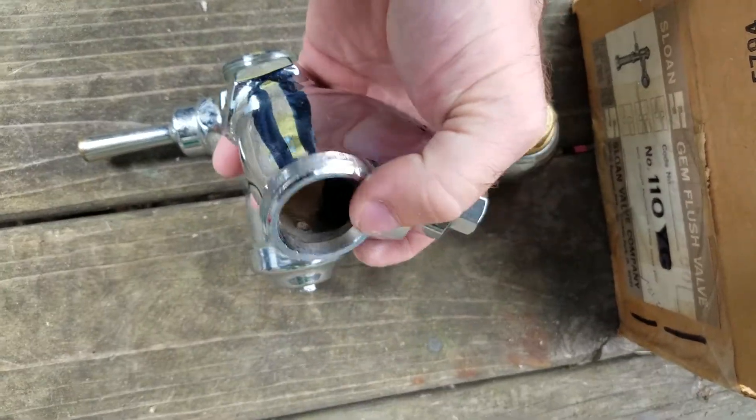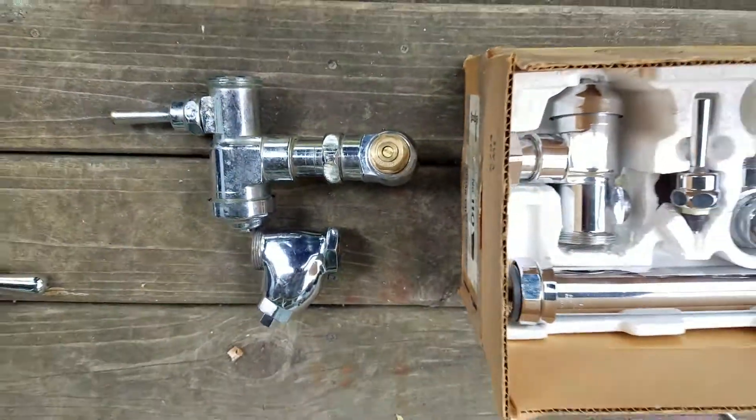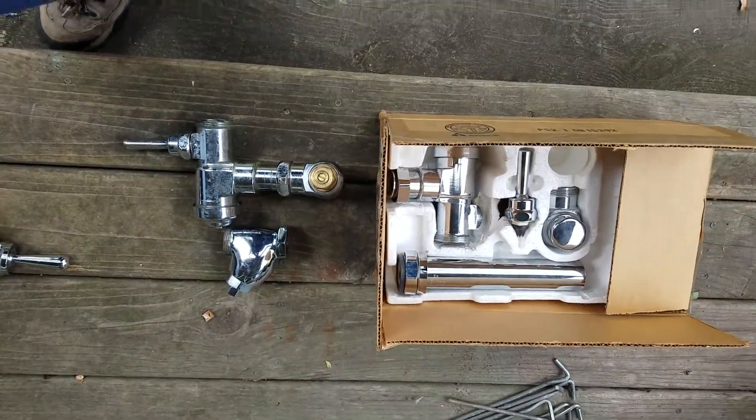It's got the old-style ground joint tailpiece on it. I'll see you guys later.